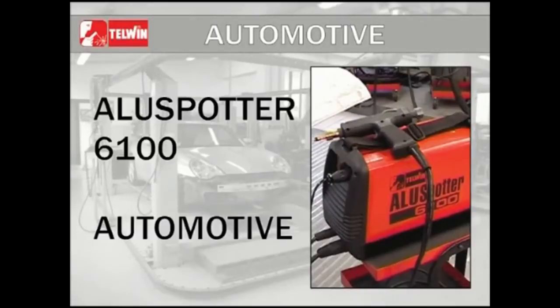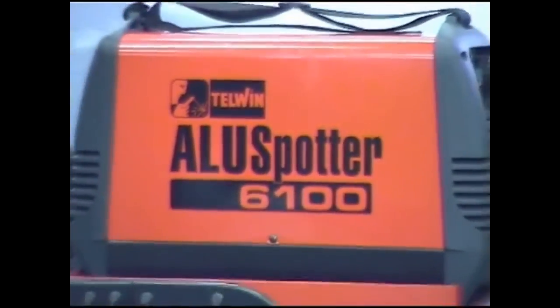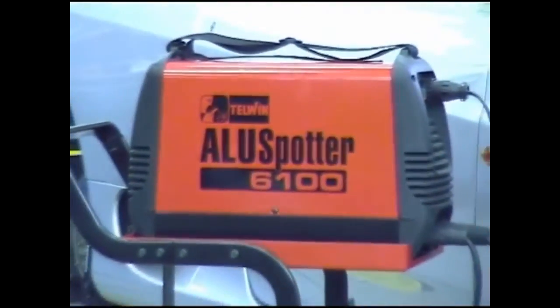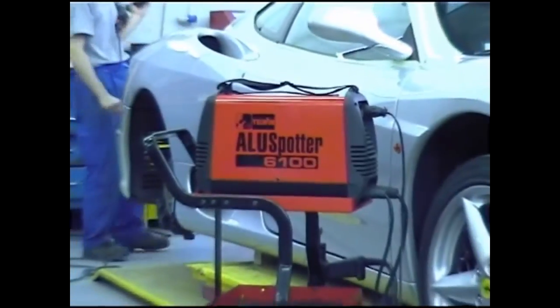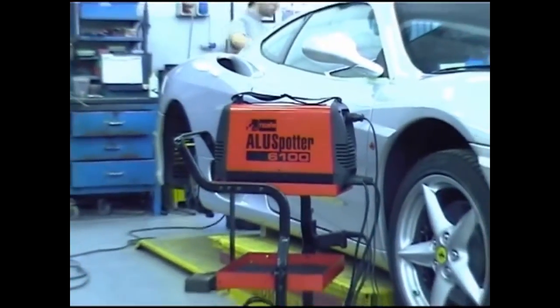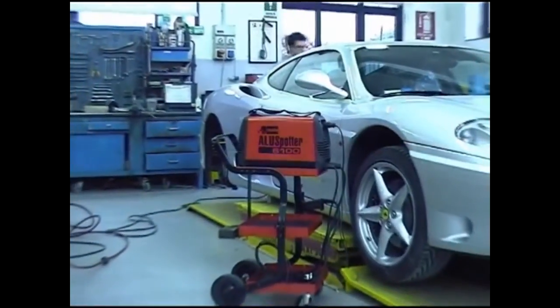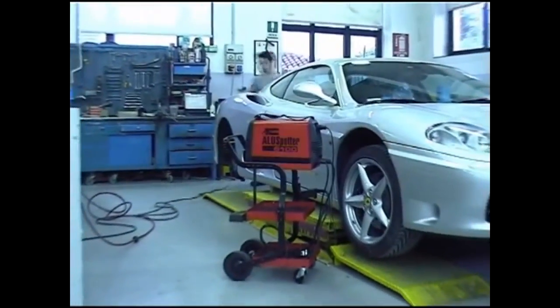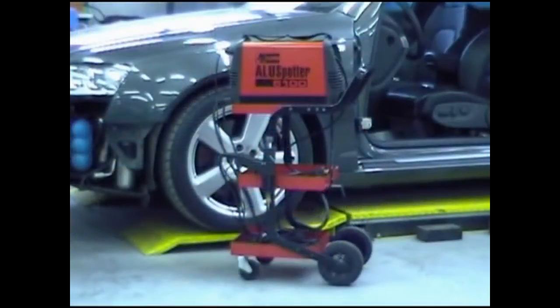Aluspotter 6100 is a single-phase portable fan-cooled power source for capacitor discharge welding of plain and 3D studs 3–8mm diameter, nails and fastons. It enables welding of non-treated or non-oxidized surfaces in steel, stainless steel, galvanized steel, brass and in particular aluminum.